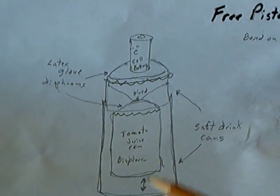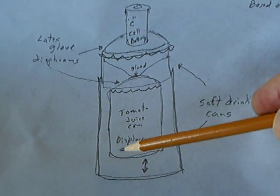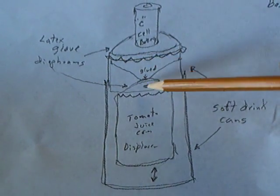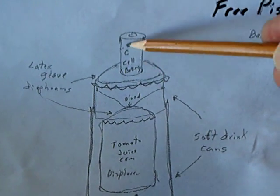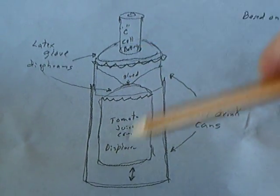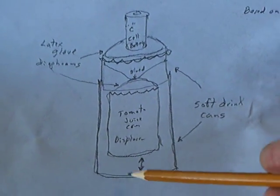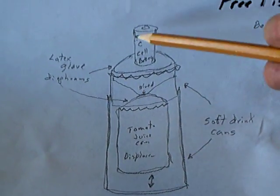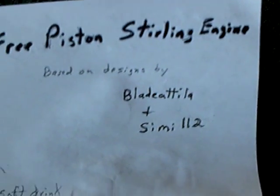What it is, is soda cans — two of them, one inside of another — with a tomato juice can, one of those small tomato juice cans, with a latex diaphragm, a metal support, and then another latex diaphragm. On the driven engine, I used a C-cell battery as the weight and got this to go into resonance and keep going with heat. And supposedly, if you run this backwards and vibrate this part of it, it makes that part cold. This simple engine design is called a free piston sterling engine.